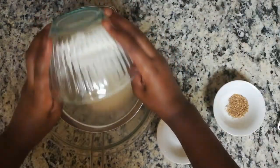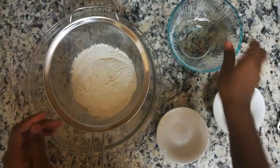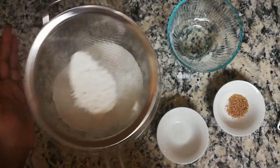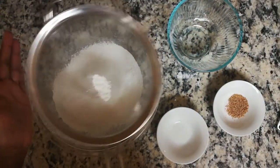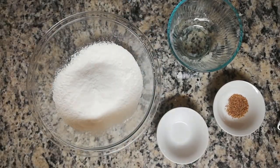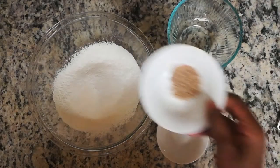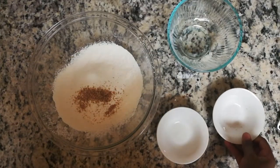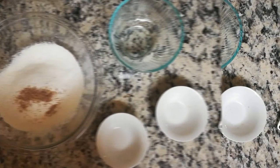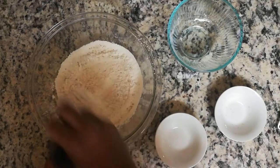First, sift all-purpose flour into a large bowl. Then add your nutmeg and salt. These pancakes are very rich in nutmeg — this is my preference, but feel free to reduce or increase this measurement as you see fit. Whisk to combine.